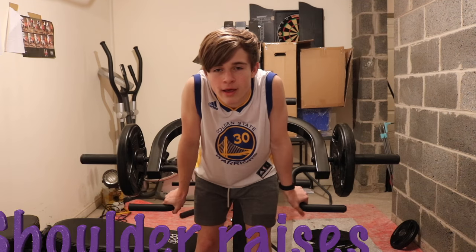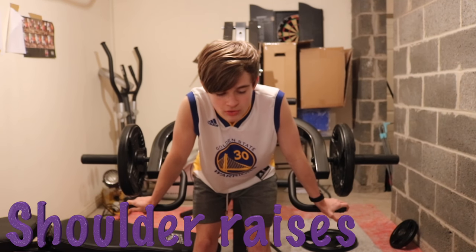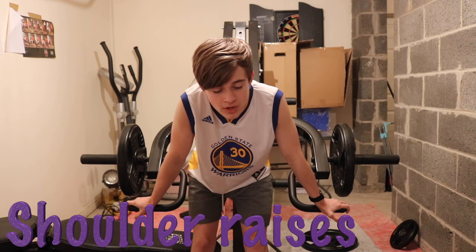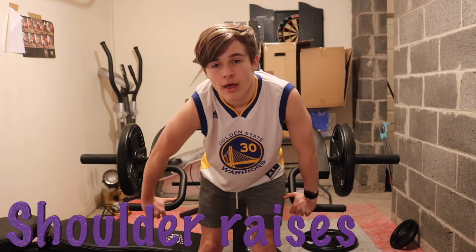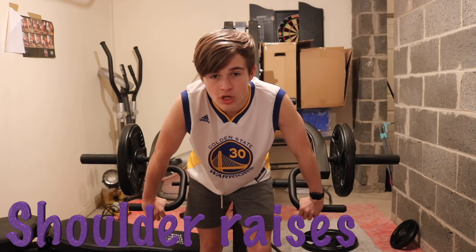On to the last exercise. The fifth exercise — I'm going to call these shoulder raises. These ones work the side. They don't look like much but after a good few reps it does start to really work.